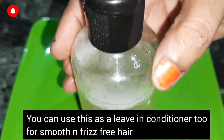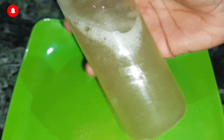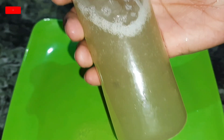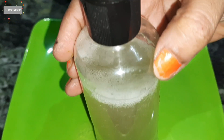Just take a little gel on your hand and apply it to your hair. You can also massage your hair for a minute. You will see that your hair becomes smooth and frizz-free. It will repair dull or damaged hair. Apply it regularly, and in a month you will see that your hair is 70–80% straighter.